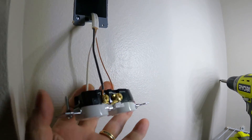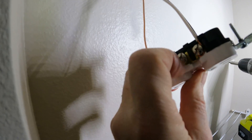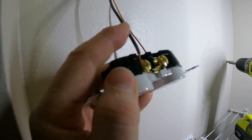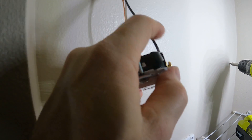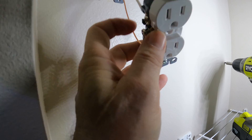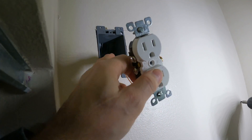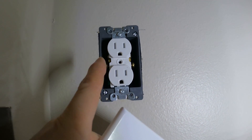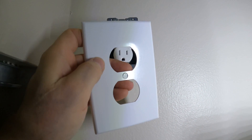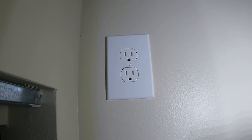We have it wired up here — the ground going to the green, the white going to the silver, and the black going to the brass-looking ones on this side. That's the load, the neutral, and the ground. Just push those wires back up in there, attach that to the outlet, and get the cover on. Got it all cinched up and tight. Last thing is to put the cover on. There we have it — looks professional. All done.